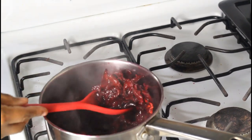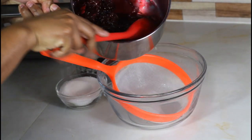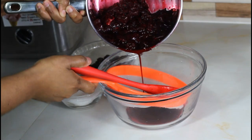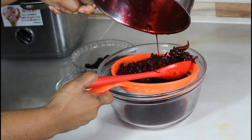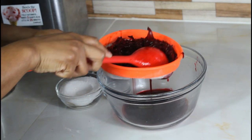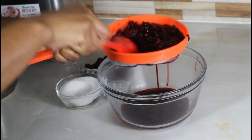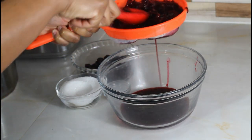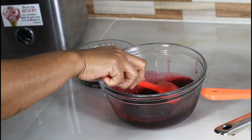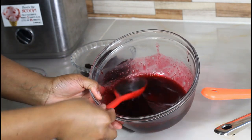Now that our sorrel has fully cooled, I'm going to show you how nice and rich the sorrel becomes. When you steam most of the sorrel with less water, it becomes very rich in texture. Now I'm going to strain all of the liquid out of this, then return it to the stove to reduce it a little bit.